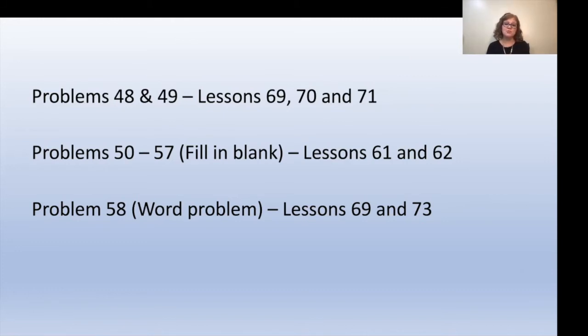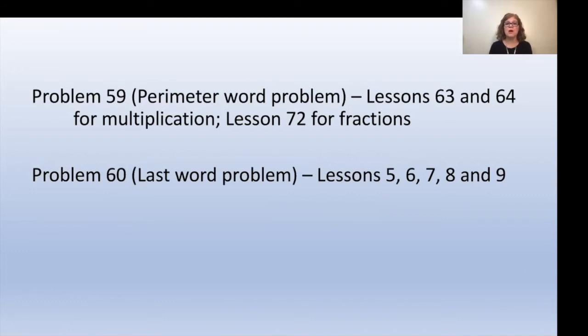For problem 58 (the word problem), review lessons 69 and 73. For problem 59 (the perimeter word problem), review lessons 63 and 64 for the multiplication part, or lesson 72 for the fractions part. For problem 60 (the last word problem), you can review lessons 5, 6, 7, 8, and 9. Once your child completes the assessment, play a math card game to celebrate. Review their answers on a separate day, especially if your child was stressed, and then go back to cover any concepts they still struggle with.